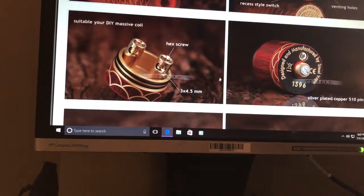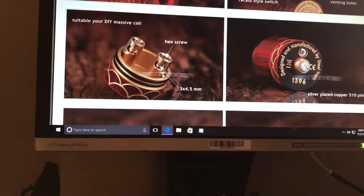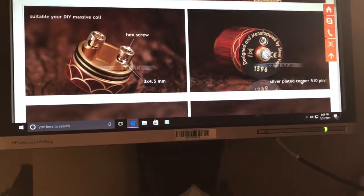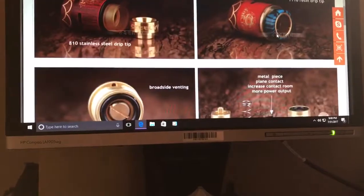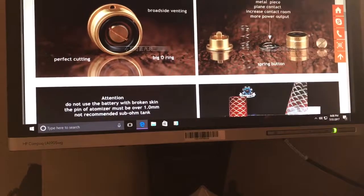3 by 4.5 millimeters for your builds if you want to do a build on there. Silver-plated copper 510 pin. That's what they say on there.